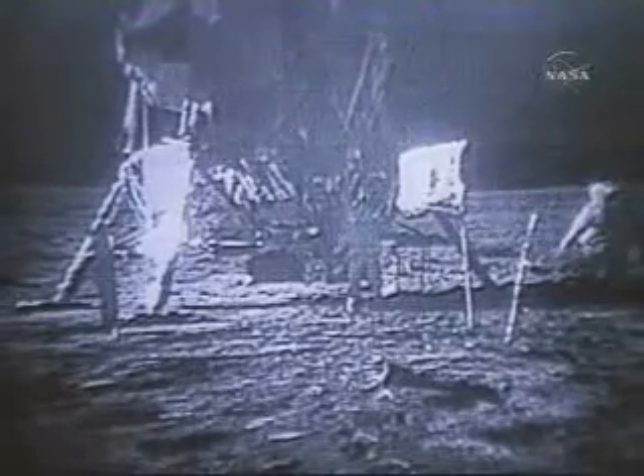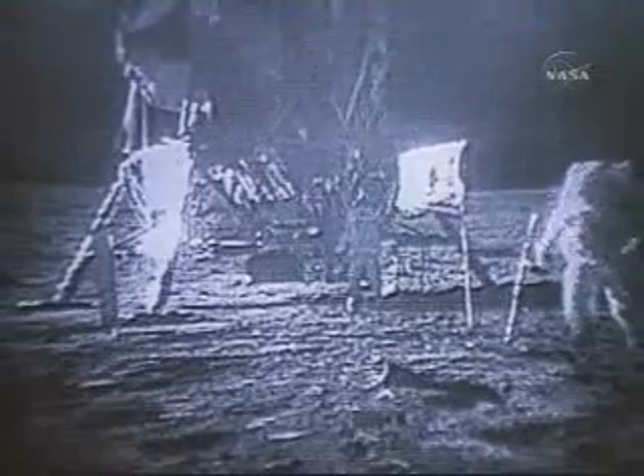I notice in the soft spots where we have footprints nearly an inch deep that the soil is very cohesive, and it will retain a slope of probably 70 degrees alongside of the footprint. Buzz is making his way around the rim, photographing it from various angles, looking at its condition on all sides.